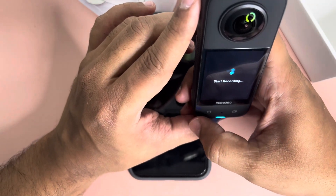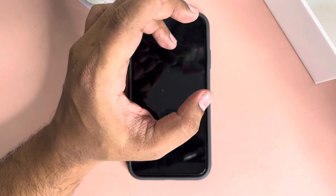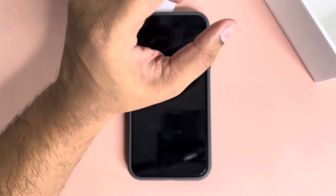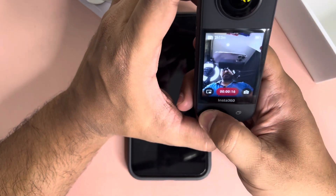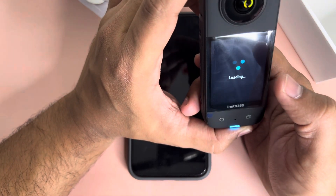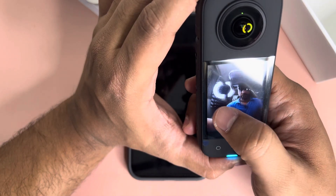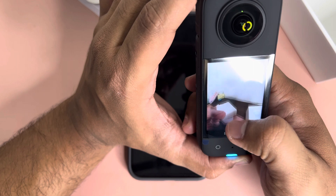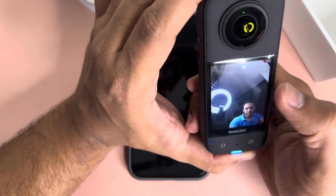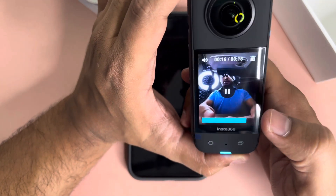When recording, you just press the button and it starts. It's already recording here. I'll stop it and show how it renders the video. You swipe left to play back the video, and swiping through you can see the whole clip — how it's been recorded and how the two lenses have been stitched together.